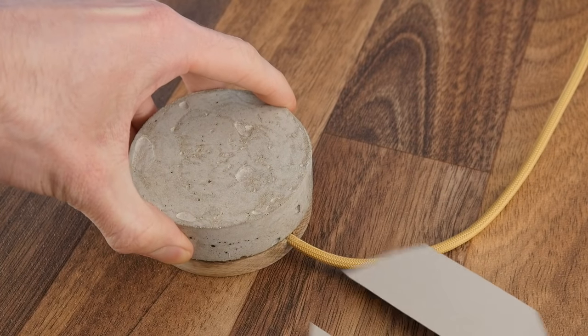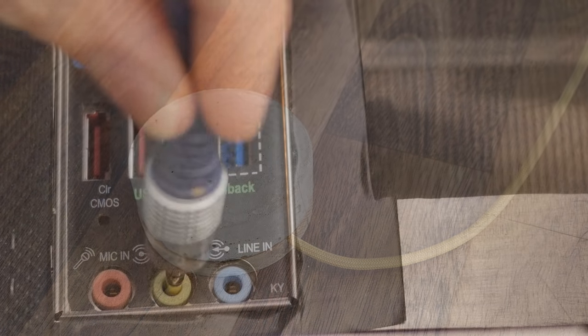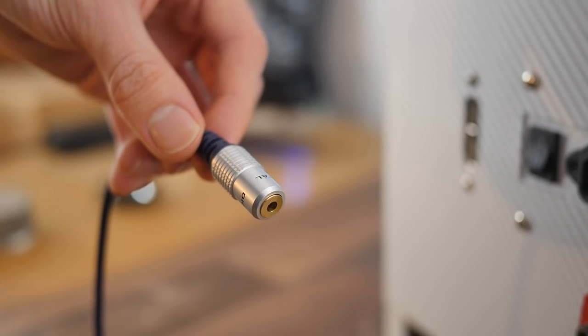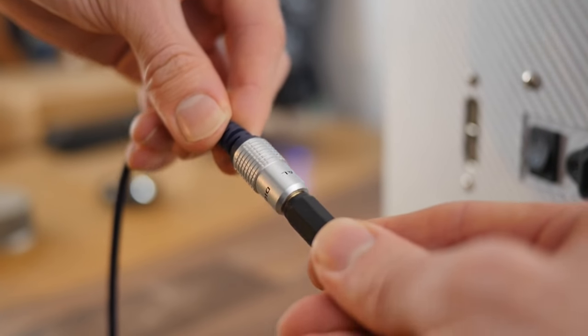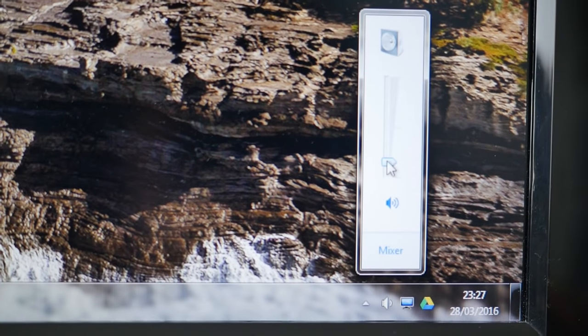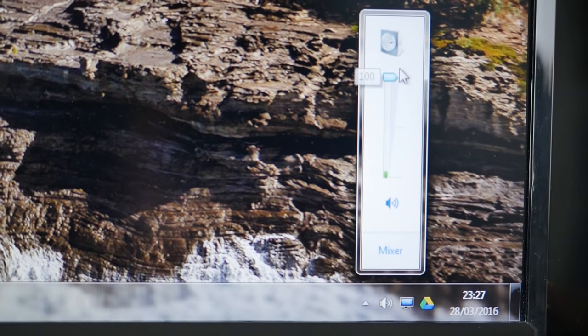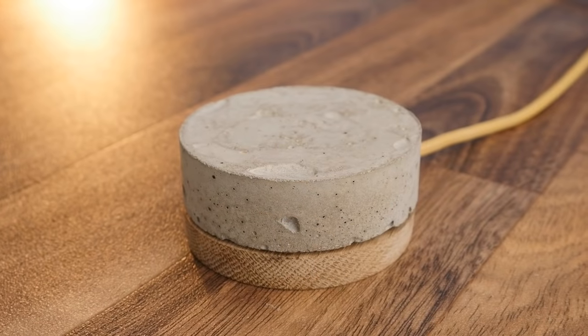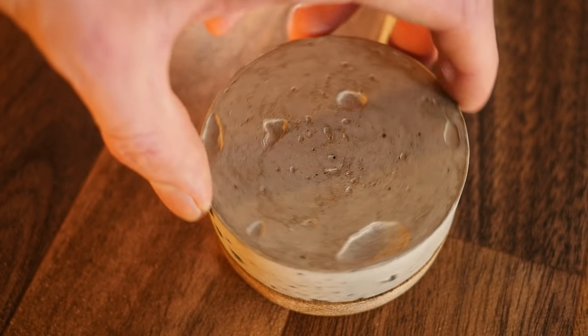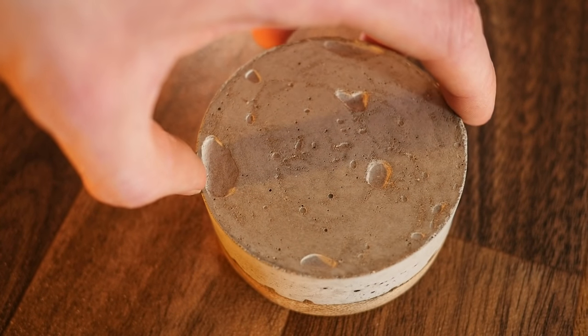Now all that's left to do is try it out. So we can plug the audio jack into an audio source — in my case a computer — and then plug speakers or headphones into its audio socket. The volume of the source can then be set to maximum, which gives us the most volume range to work with, and then it's ready to use. Now it really does work a treat, and evenly controls the volume from minimum to maximum when used with either headphones or speakers.